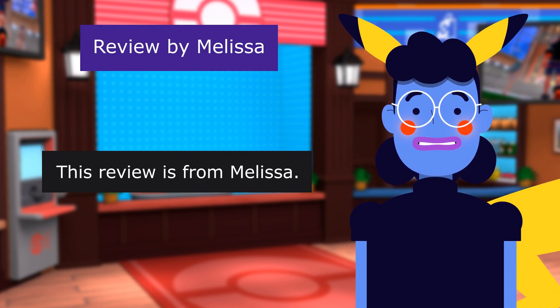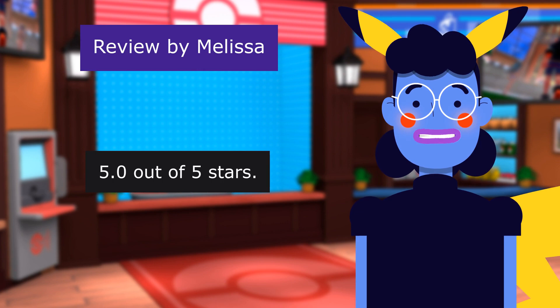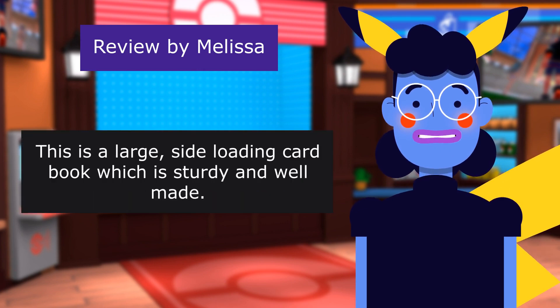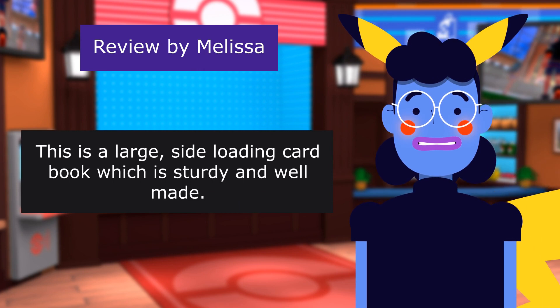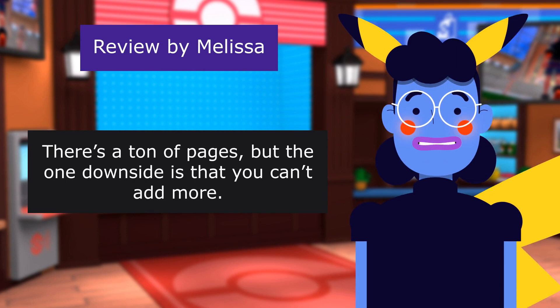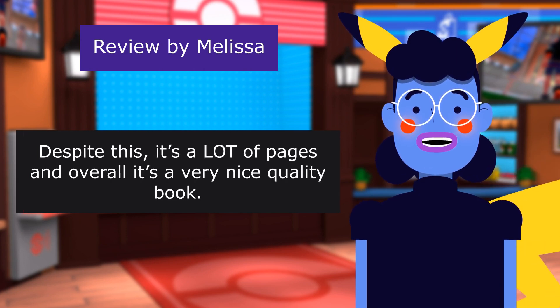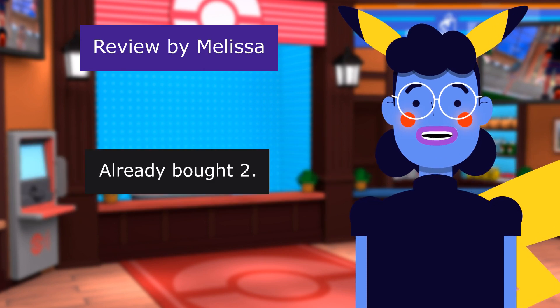Review from Melissa: Great Card Book — 5 out of 5 stars. This is a large, side-loading card book which is sturdy and well-made. There's a ton of pages, but the one downside is that you can't add more. Despite this, it's a lot of pages and overall a very nice quality book. Already bought two.